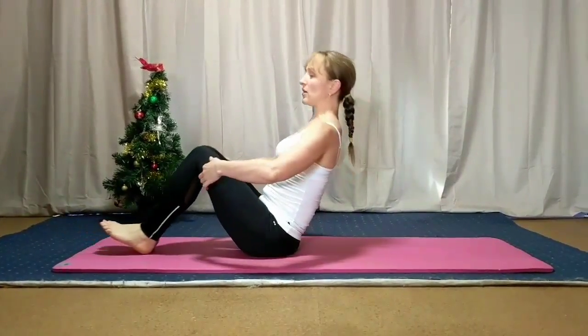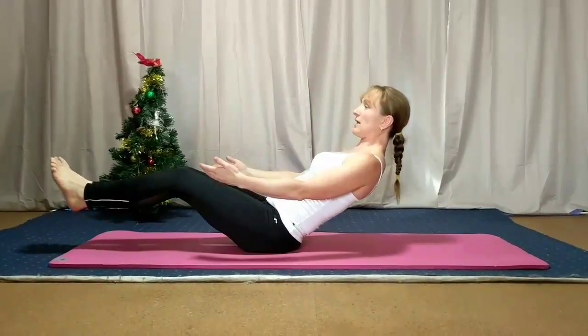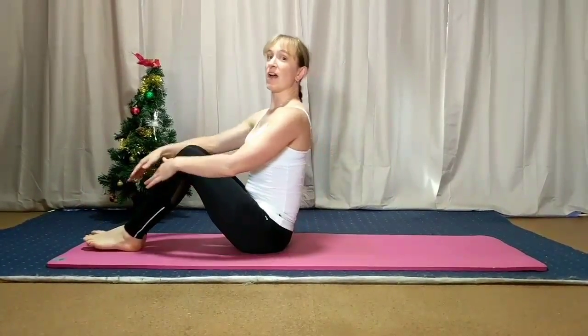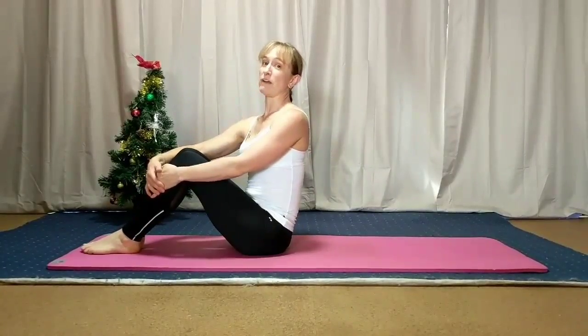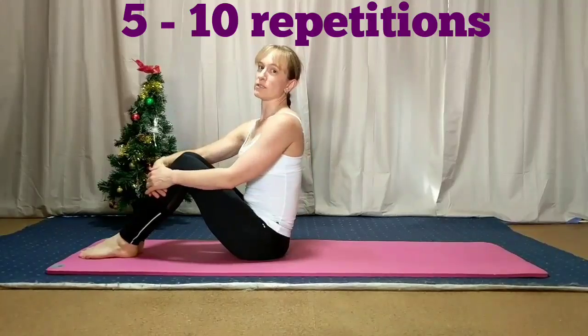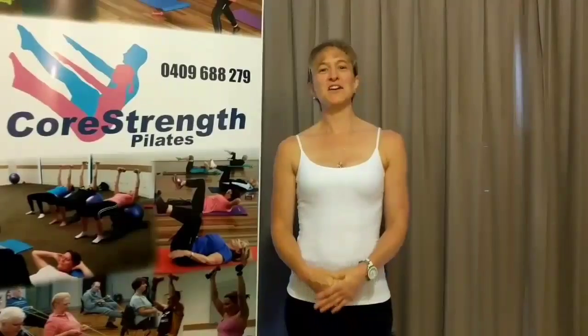Slowly out and slowly in, slowly out, slowly in. I reckon between five and ten repetitions and you should be able to feel your tummy really working hard. If you've got any questions, message me or comment below. Good luck!